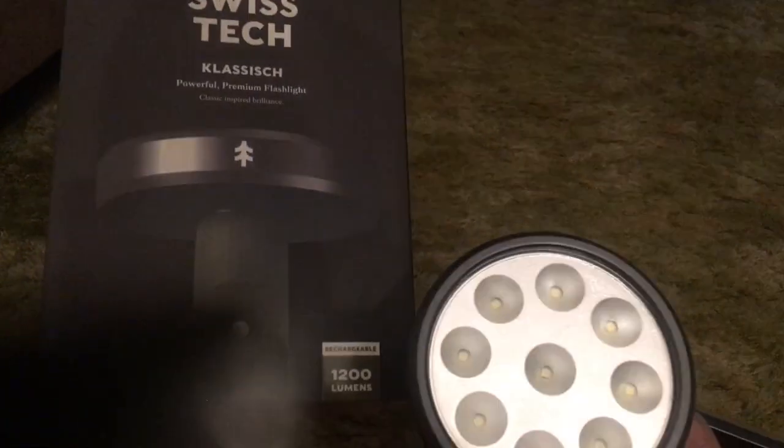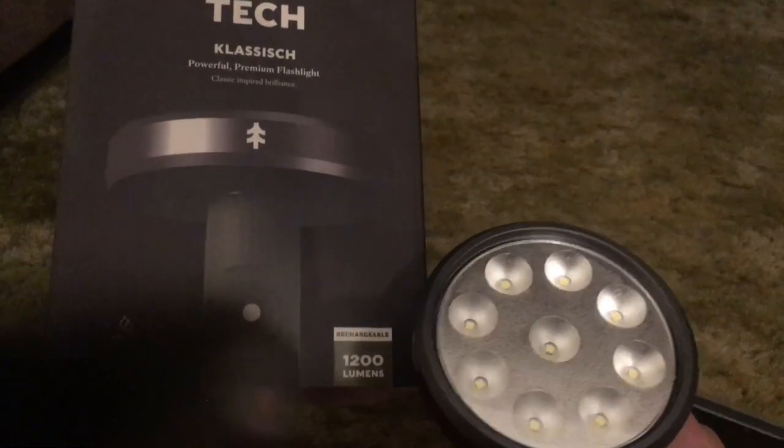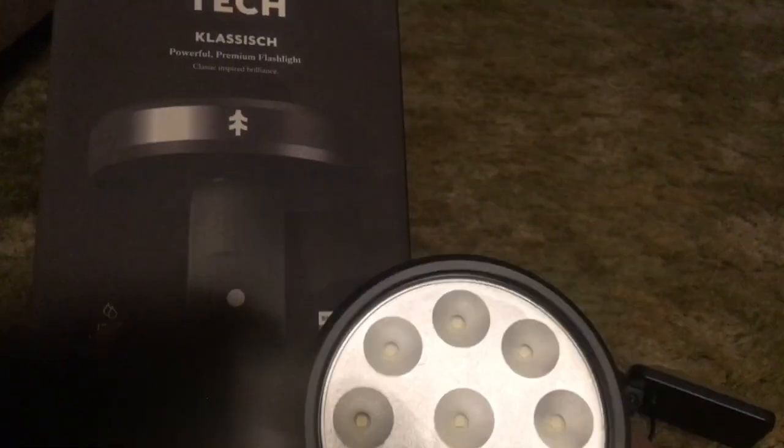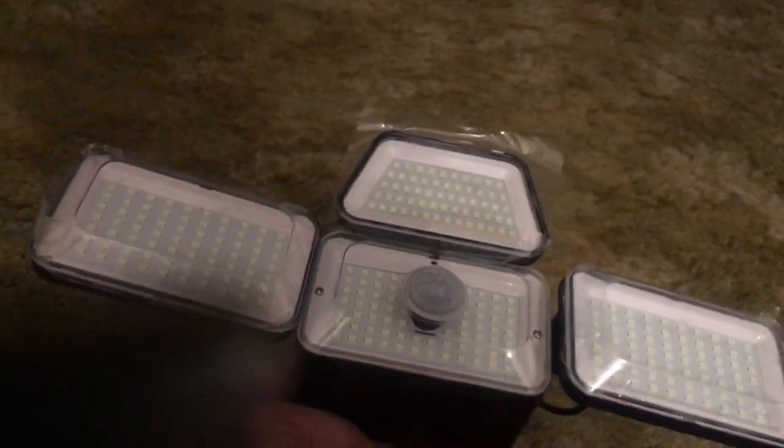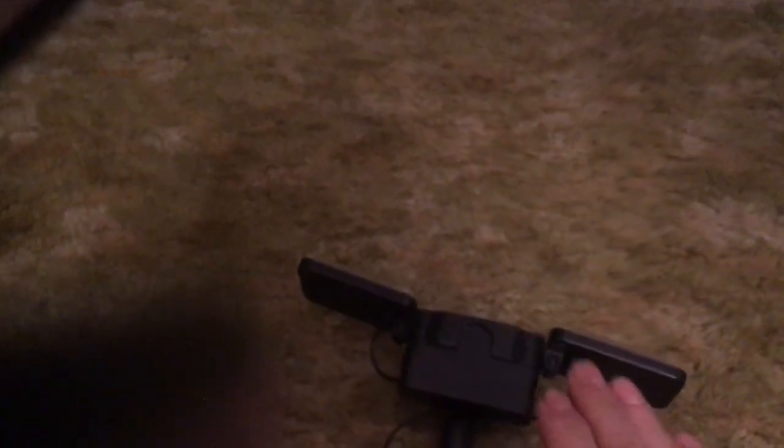This is a Swiss Tech 1200 lumen flashlight set at 300 lumens, going up to 1200 lumens with 8 LEDs. A lot of the Amazon Chinese crap like to say they've got X amount of LEDs, and usually when something says that, they're a piece of junk. This one said it was 3000 lumens, which I know it is not.